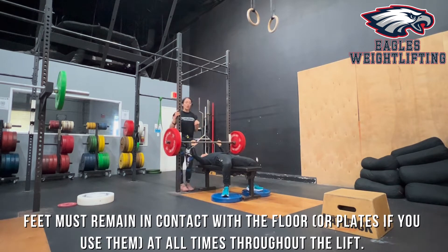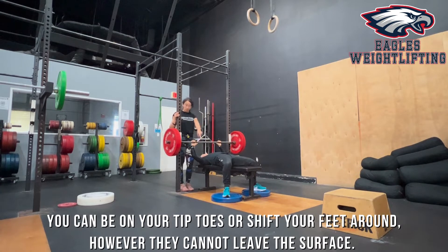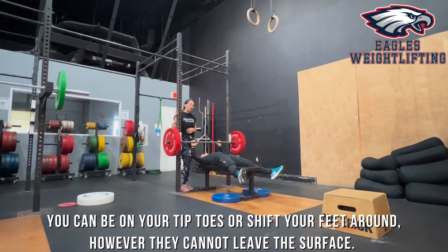Another thing to go over is your feet. They must stay in contact with the floor, or if you're on plates for some different height athletes, that's fine. They can be on their toes or shifted around — all of that's fine — but you cannot leave contact with the floor. That would constitute a no rep or a no lift, and you would be asked to come back and perform your next attempt after that.